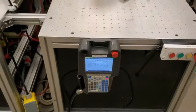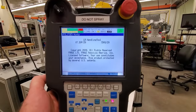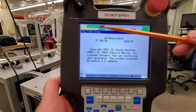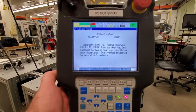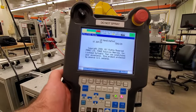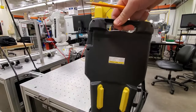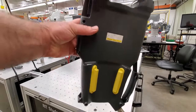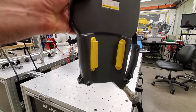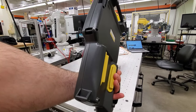Grab the teach pendant and start operating your robot. The first thing you can observe is that there is a fault showing, so the first step is to clear this fault. Now, if you look at the back side of your teach pendant, you will observe these two switches — they are called the dead man switches. Whenever you want to operate the robot, you need to hold these dead man switches at least in the half position.